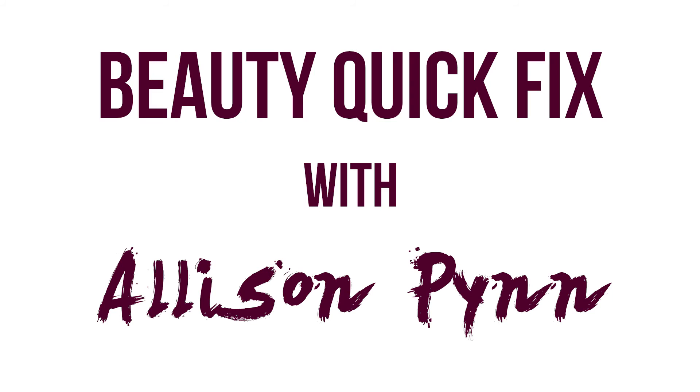Enjoy that tip — it's awesome and totally works.